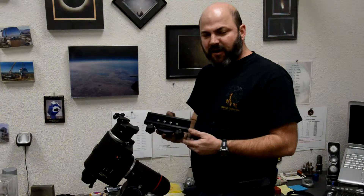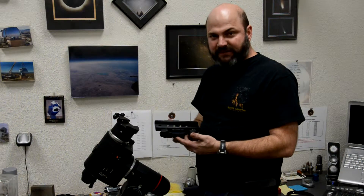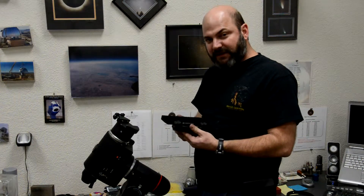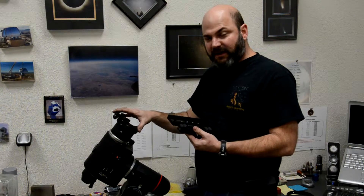Today we're going to look at the Farpoint Vixen saddle to EQ6 mount adapter. What this saddle does is replace the stock EQ6 clamping system.